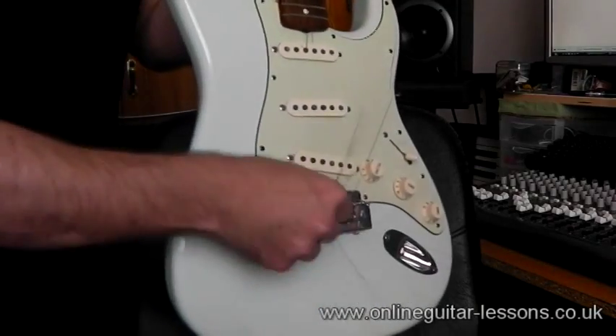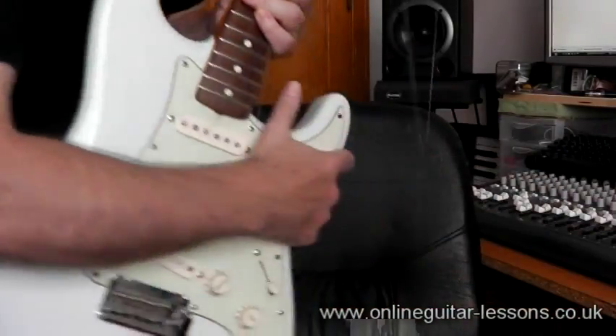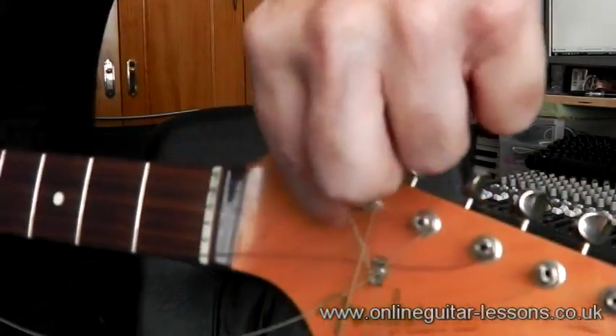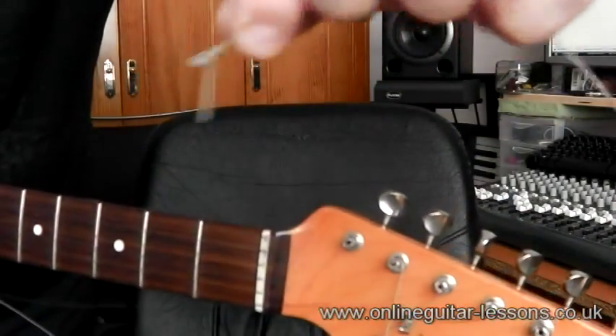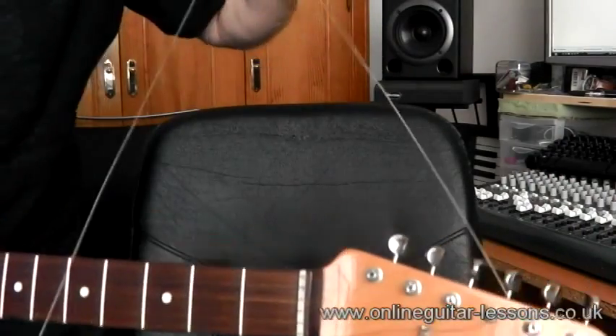You can literally just grab hold of the string and just push it through — and that's that bit through. At the front of the slots here, because these strings feed in, to get them out it's a lot quicker — you just pull them out and that's it. Nice and simple.